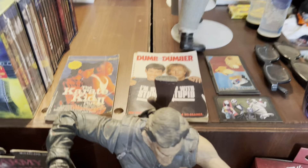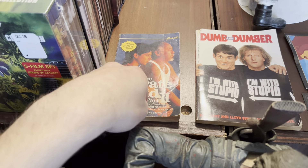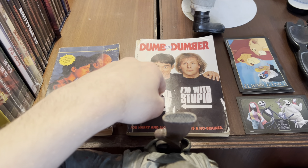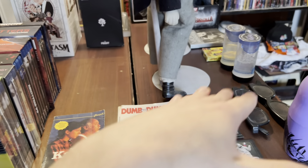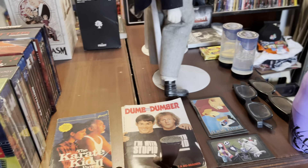Before I move on, I do want to show what's on the top of this shelf right here. I've got the novelization of The Karate Kid Part 2, and then I've got Dumb and Dumber the novelization — one of my favorite comedies right there. I just put those there because I liked having a different array of stuff that sort of represented the entire room on top of this shelf.